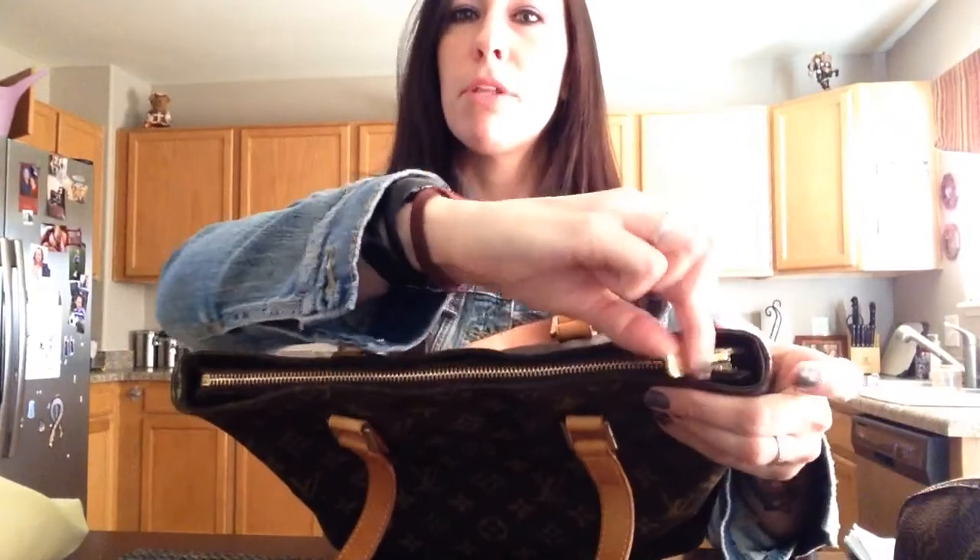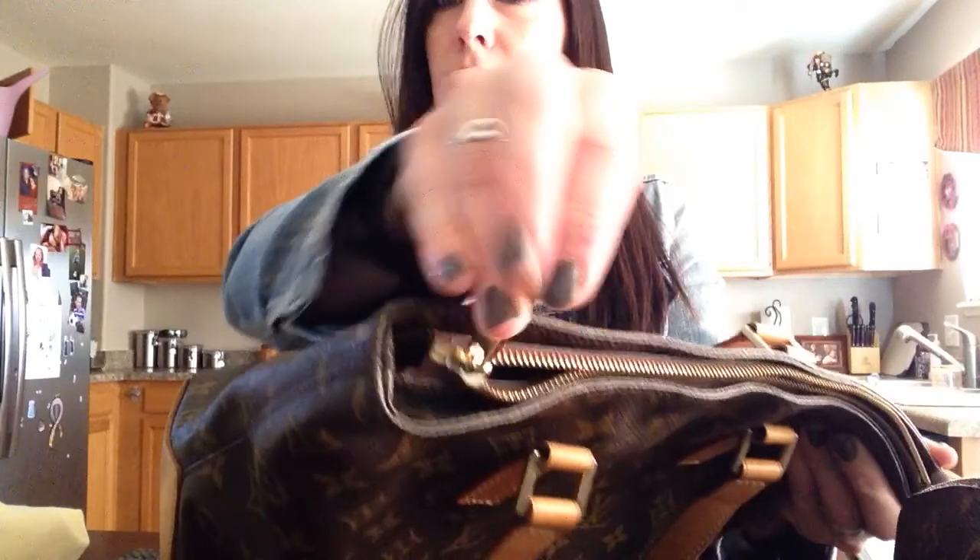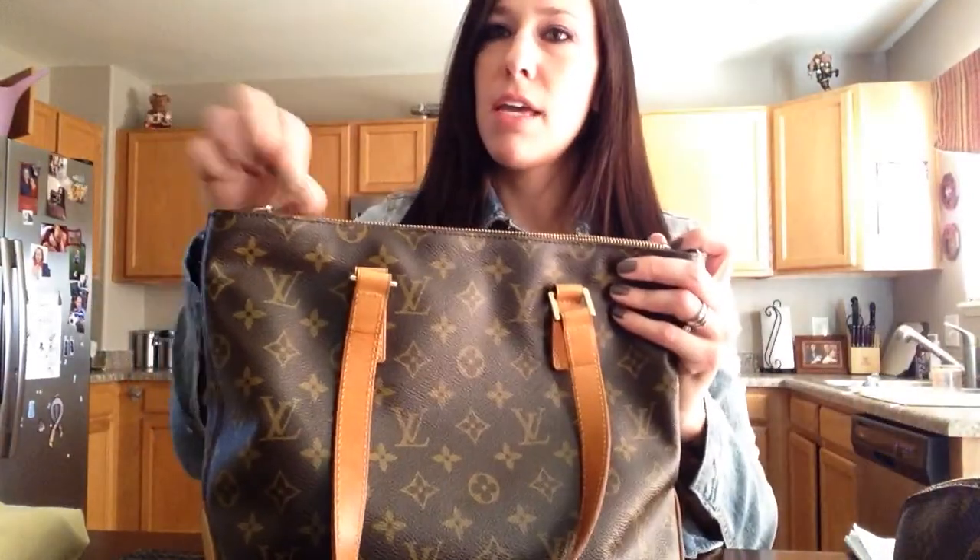The closure is a zip closure, and the pull has LV on either end. It's nice and thick and heavy, and the zipper is really nice.